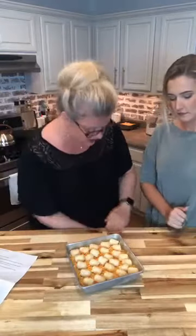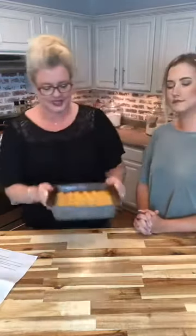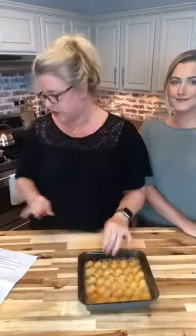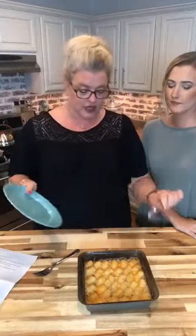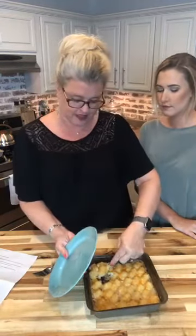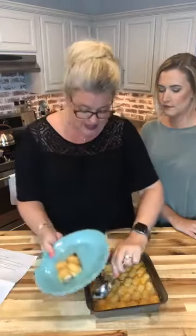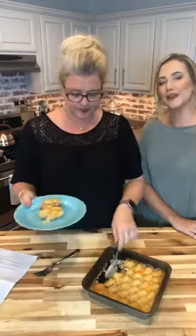This goes into a 375 degree oven for about 40 to 45 minutes, and it comes out all brown and bubbly. Your tater tots have browned and they're crispy — you can tap them and hear them — and the ground beef mixture has cooked through beautifully, and all that cheese is melted. It's just absolutely perfect and fantastic.